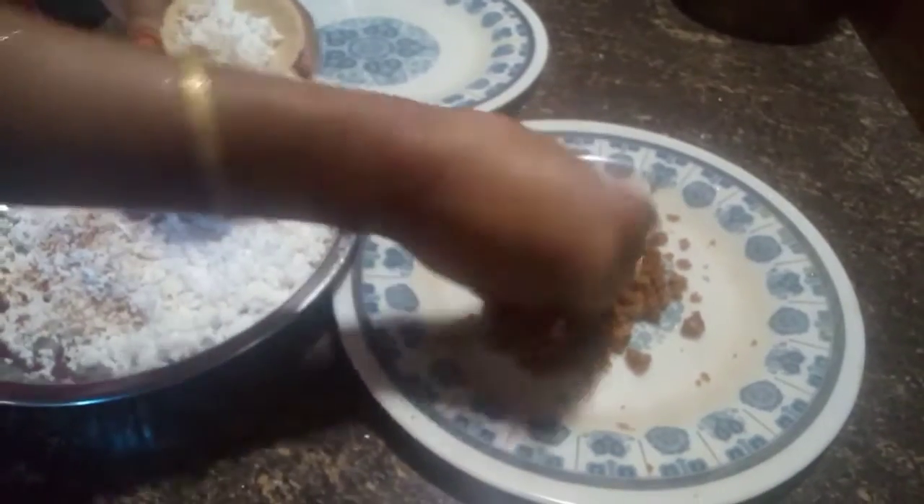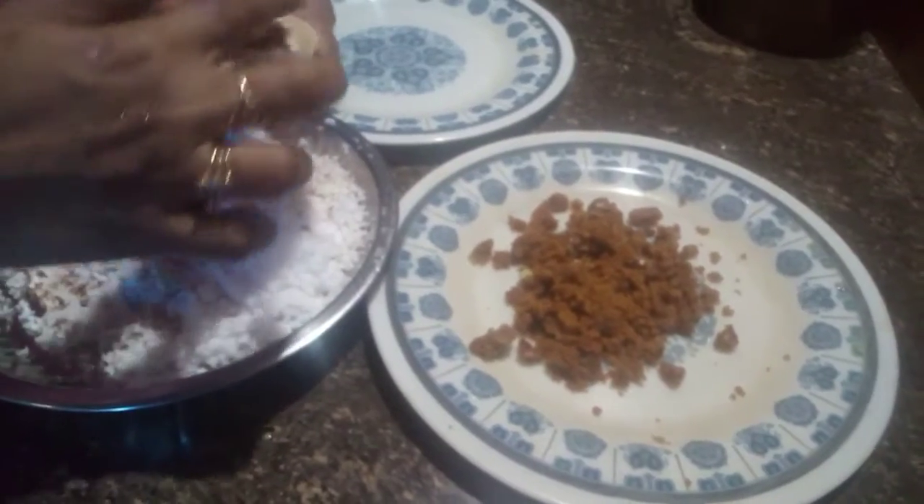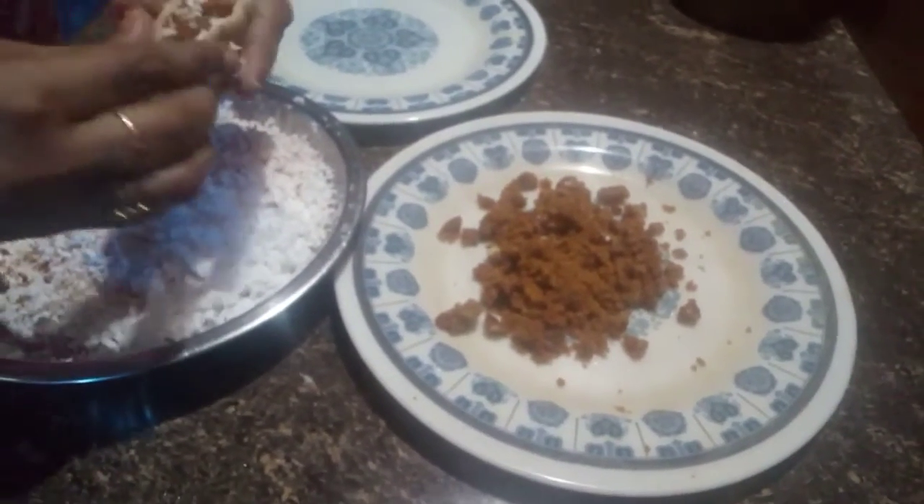There are many eggs. We will put the eggs in the pot.